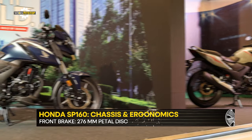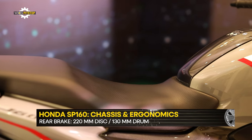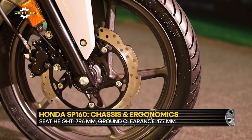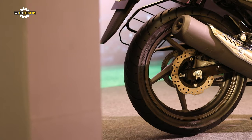The SP160 promises good urban usability and comfort levels thanks to a seat height of 796mm and a ground clearance of 177mm. The motorcycle rides on 17-inch alloy wheels shod with 80x100 and 130x70 tires at the front and rear, respectively.